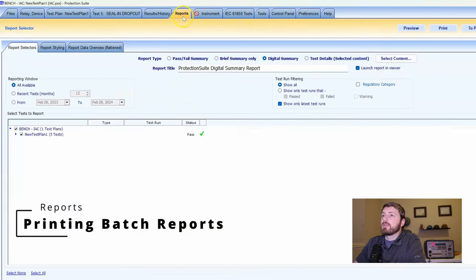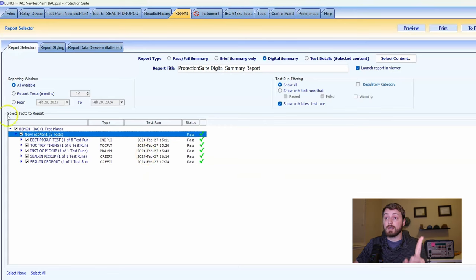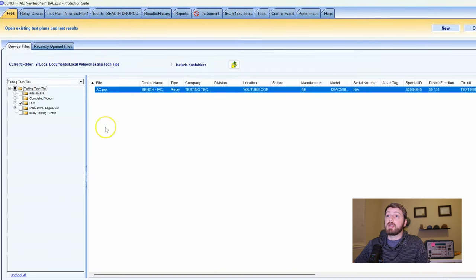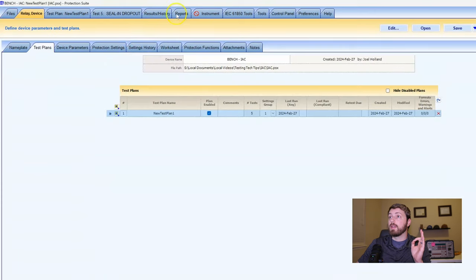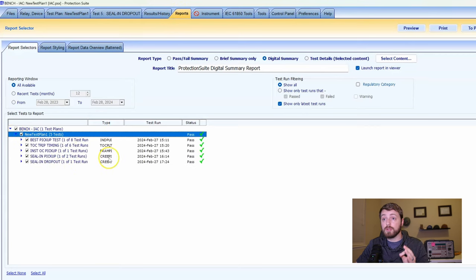Let's talk about printing reports. If I want to print all of my relays as one report: if I've opened just one PSX file and navigate to the reports page, it will only show me that one relay's results from that one PSX file. That's typically not how I want to print reports on a large project.